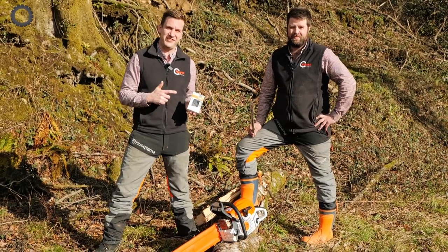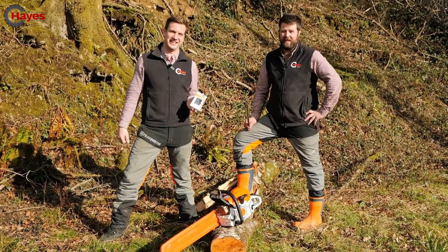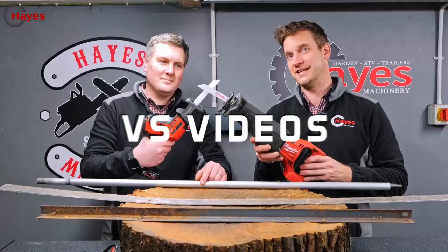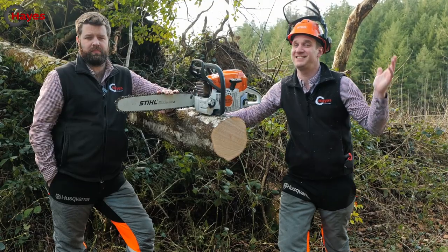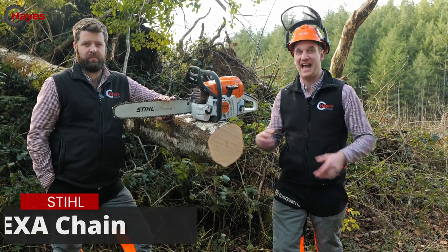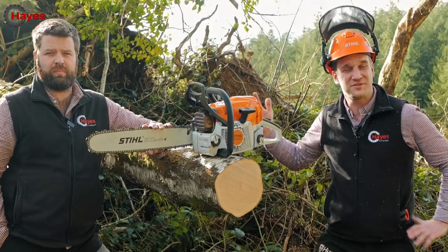Stihl have tried to reinvent the chainsaw chain and sent us this sample to see what we think. Firstly, this video is not paid for by Stihl — they are not paying us to do it, but they have supplied the new Hexa chain and file for us to have a go with.